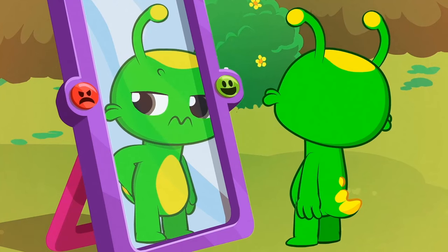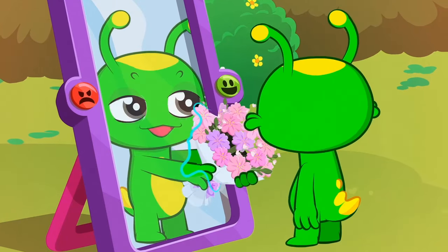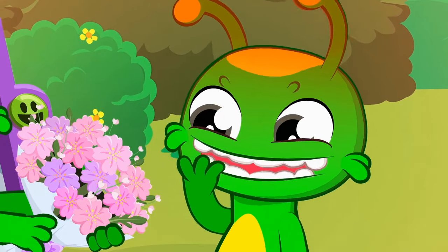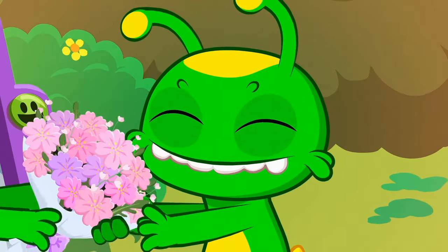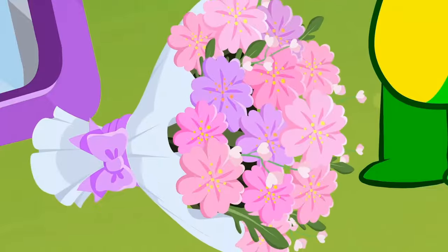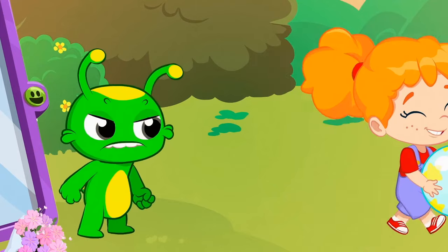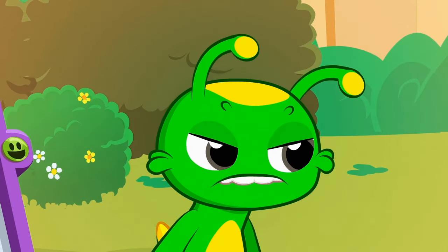Is it a magic mirror? The reflection shows an even nicer and sweeter Groovy! He's so cute! What happened? Wow, Phoebe accidentally hit the mirror. But she hit the red button. What's going to happen now?